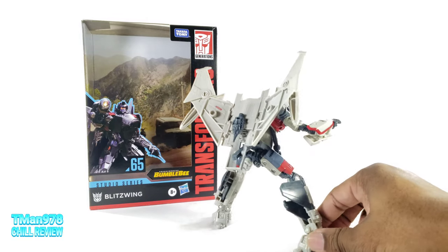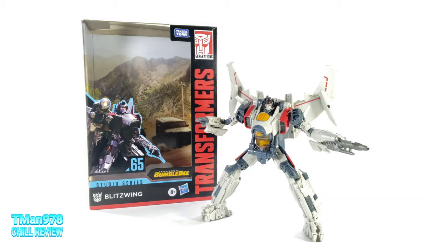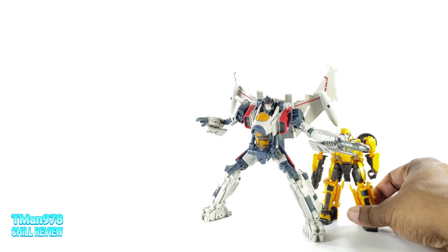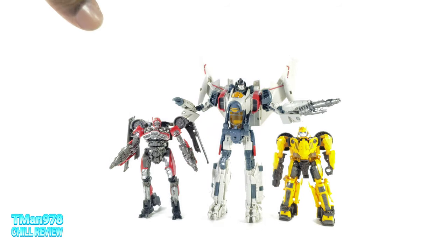Once I took it out of the box and started looking at him, Starscream is pretty much all I can think of, to be honest. Here's the box — comes with the same backdrop that this Bumblebee came with right here. That's how tall he is next to Bumblebee, and here is Shatter right there.